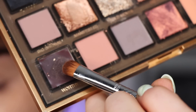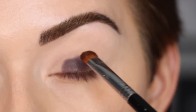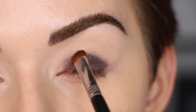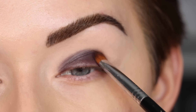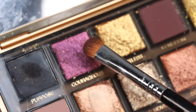I'm going to take the gel shade 'Worthy' on a Sigma E57 and give this a shot, applying it all over the lid. I'm adding a little bit more and just bringing that on my lid — not blending it into the crease at all. I do think that applied well as a base.